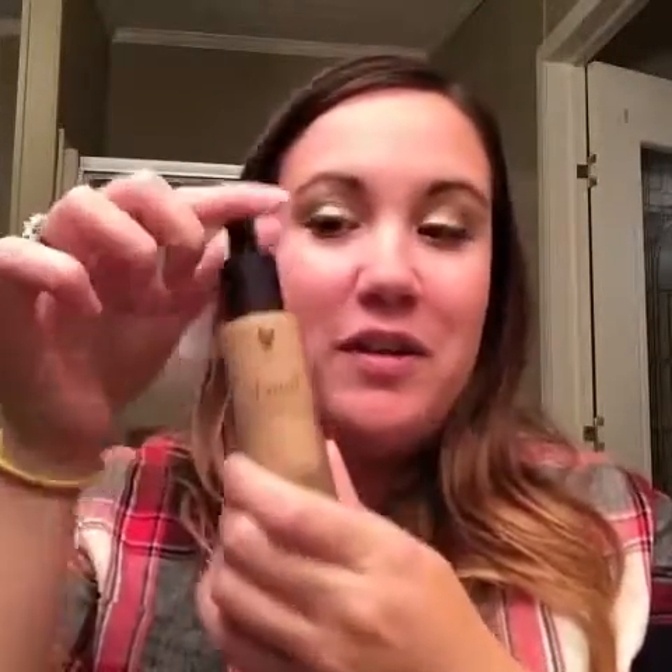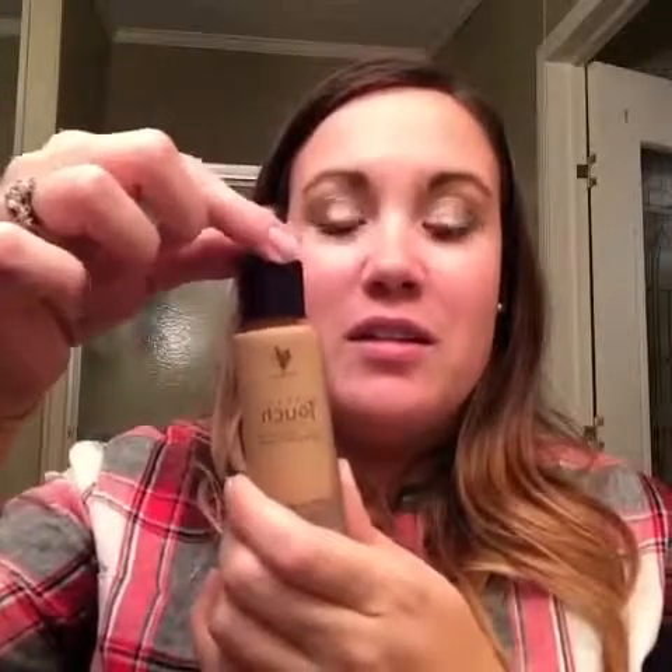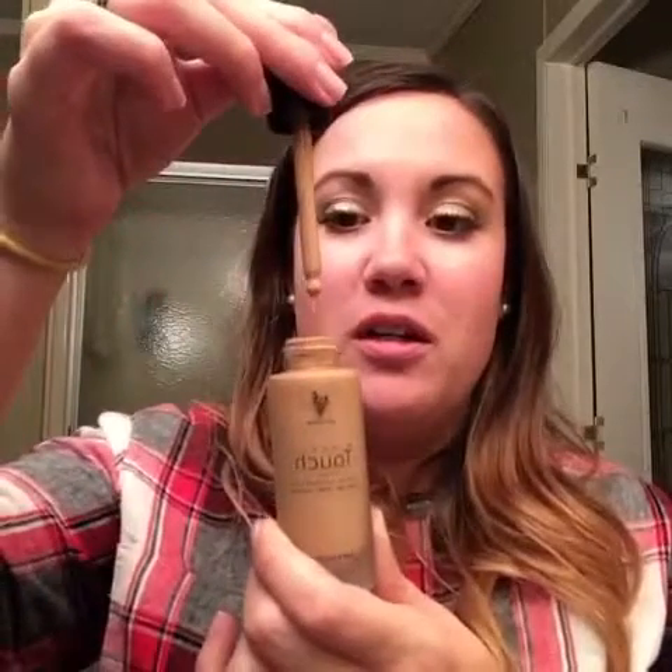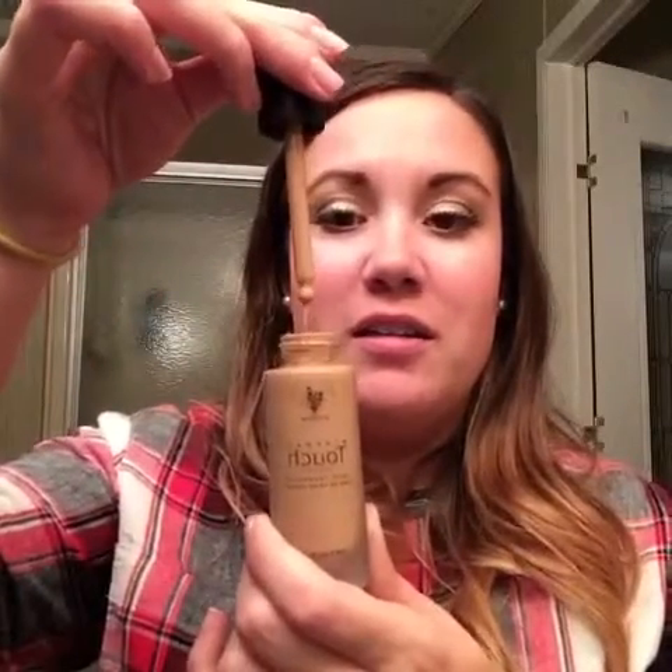While it's drying, I'm going to talk about this liquid foundation. It comes with a dropper top — you squeeze to fill it up, then squeeze again to let the liquid out. I was very hesitant at first because liquid foundations usually make my skin feel oily, but this one actually goes on as a liquid and dries like a powder.